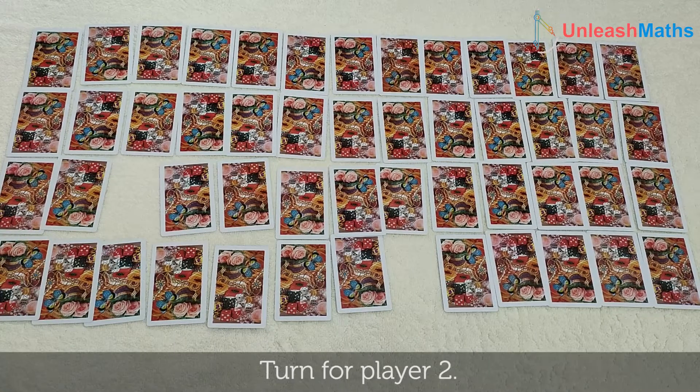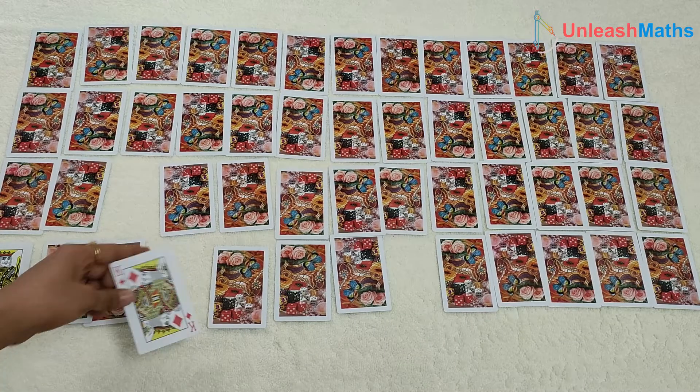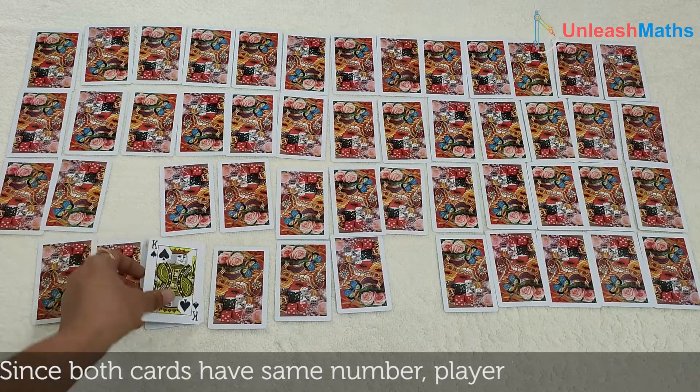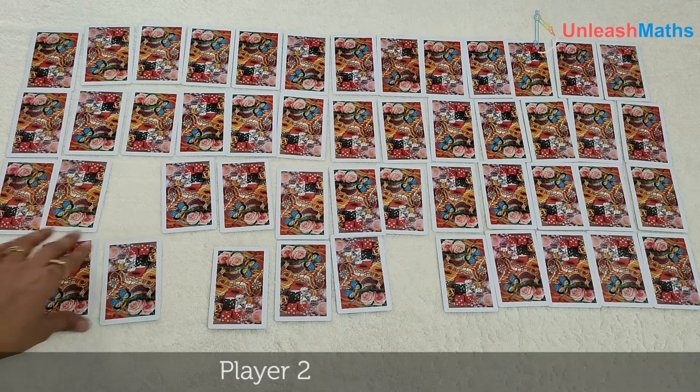Turn for player 2. They open K and K. Both cards are the same, so player 2 keeps them. Again it's player 2's turn.